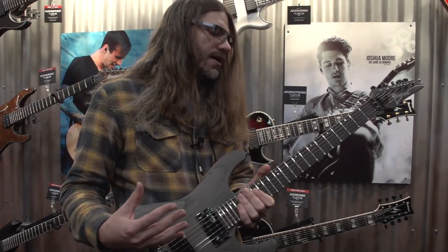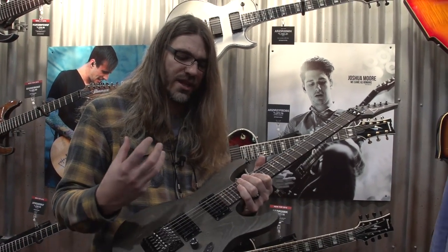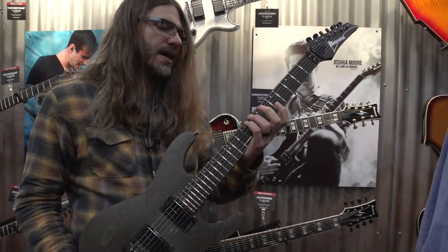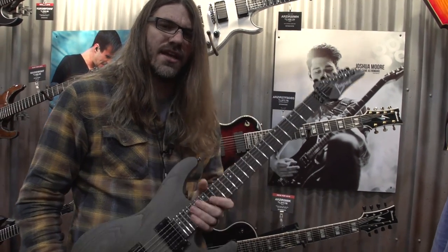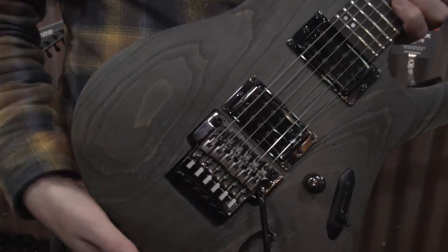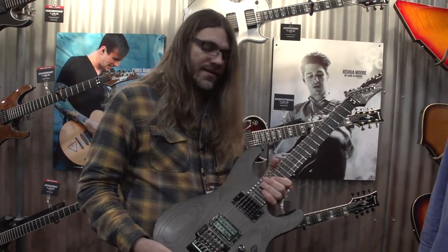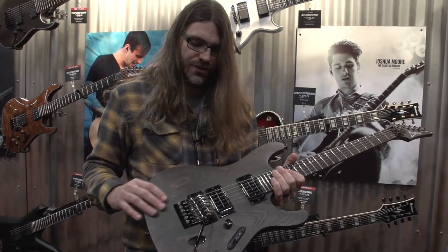A fringe benefit is I really love the tone of the swamp ash. It's a really bright guitar, which for the style of music I play, sometimes with the mahogany or a bigger guitar you don't get the low end definition that you sometimes want. This allows me to get that. I'm able to play low riffs, tune down the guitar, and still get the articulation and note clarity that you really need. So yeah, it's a swamp ash.